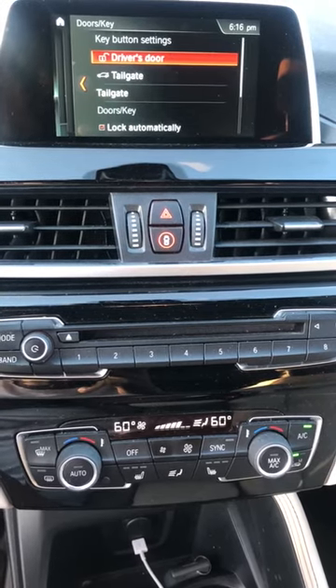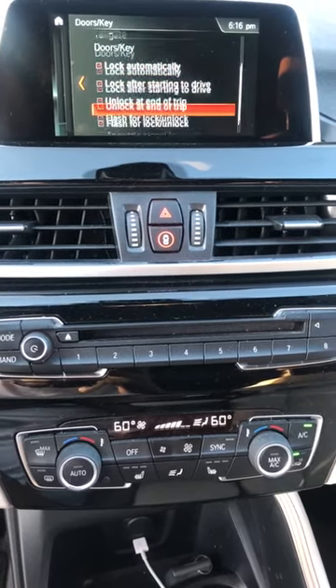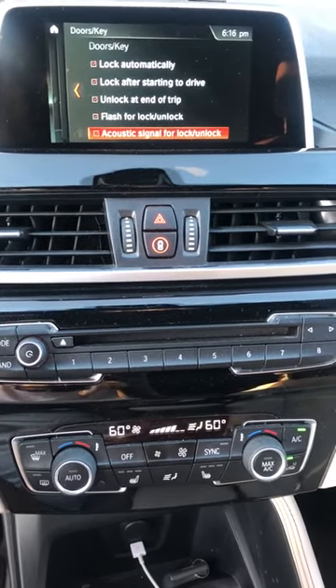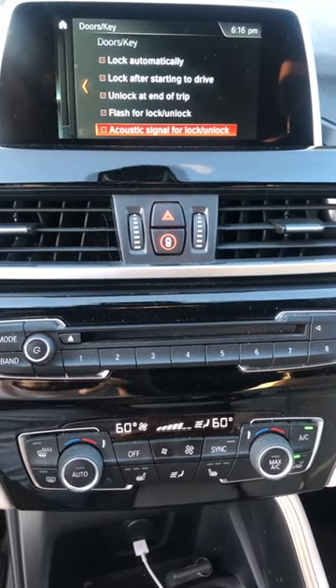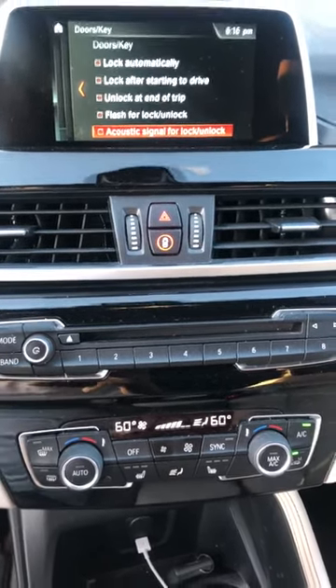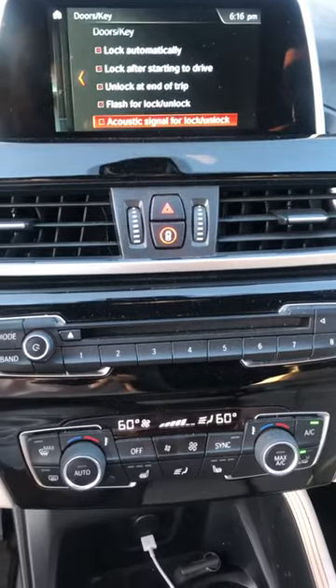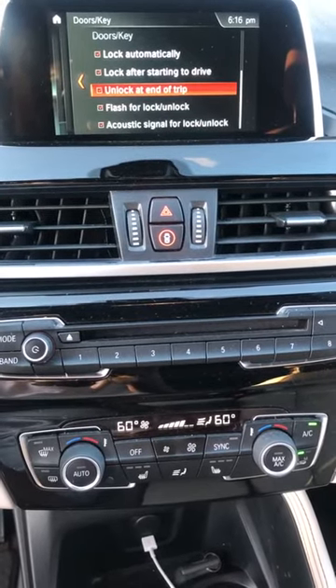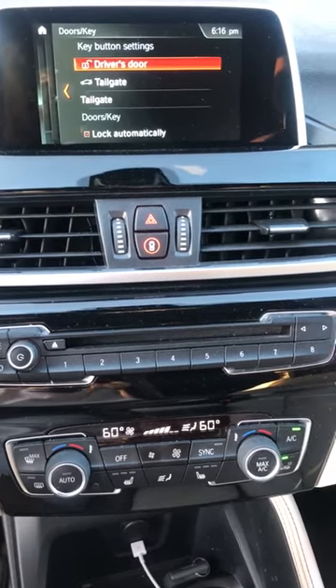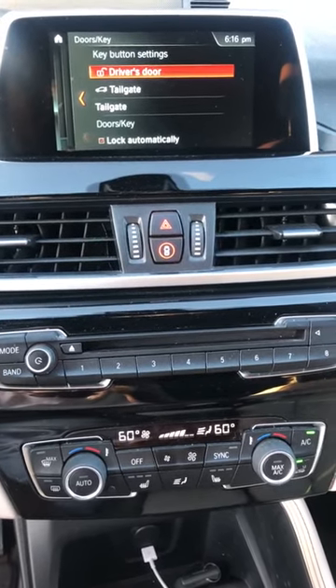When you get to 'Doors/Key,' scroll down the list and at the bottom you should see an option for folding side mirrors using your keys. Just make sure that option is checked. In my model of BMW that is not an option, but for some of you it might be. That's the second way to do it through the menu.